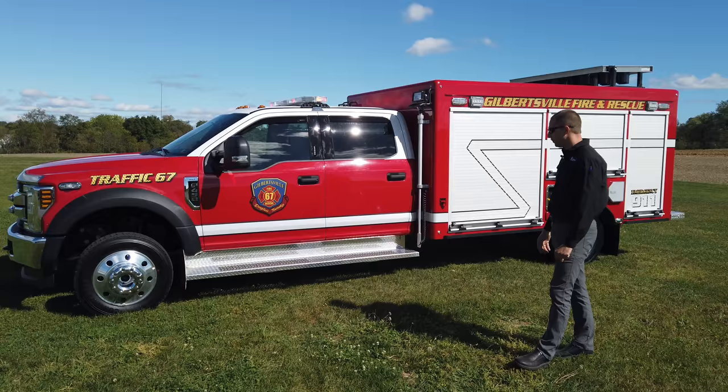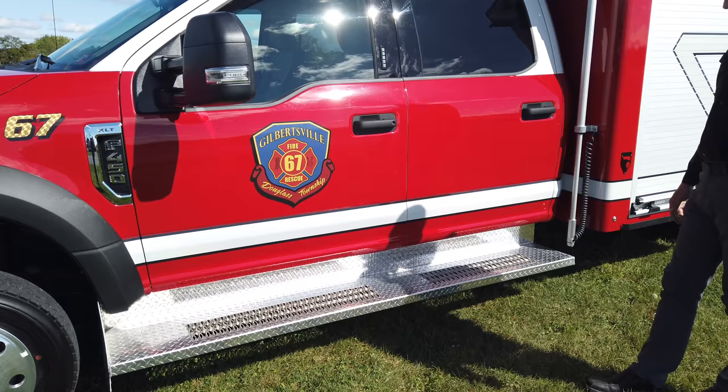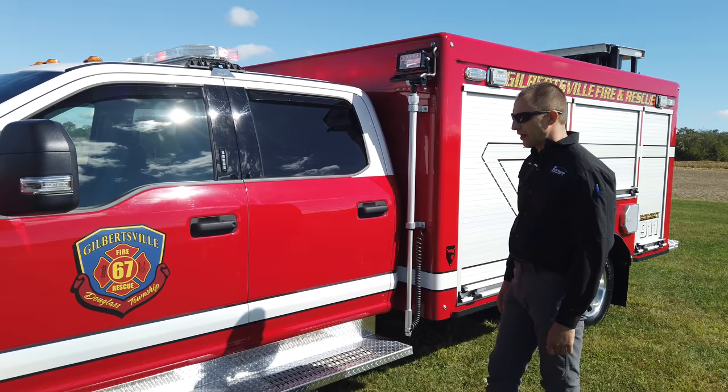The running boards were built right here at Vengeant. Running boards are customer dependent — everyone can be built different. This one has grip strut in it, so on those rainy and icy winter days, it's very safe to step in and out of the vehicle.